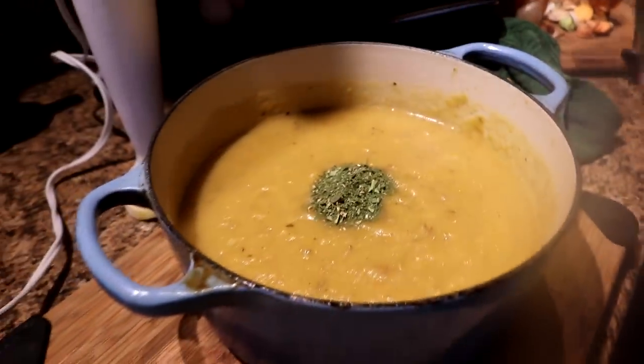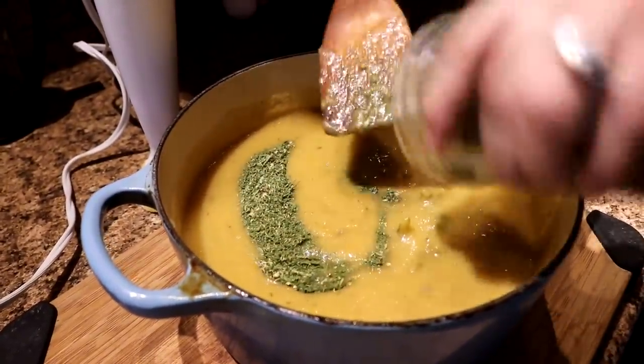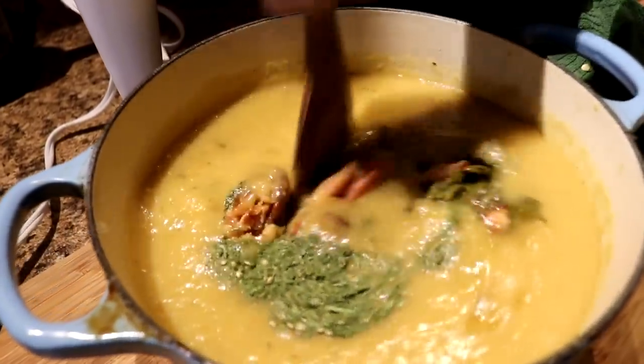I added coriander, parsley, and tarragon. And then I'm just adding in some greens and some pink salmon. Then we're going to get this back on the heat for a little bit.